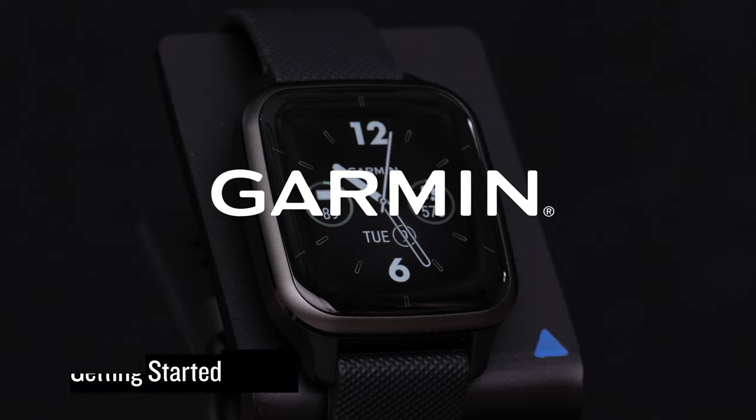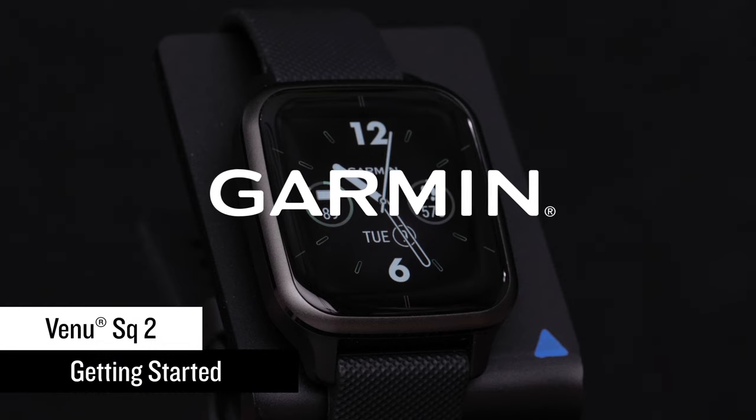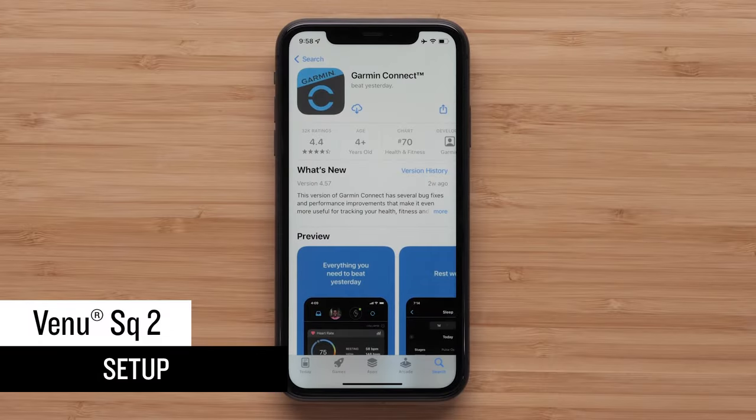In this video, we'll take you through the setup of your new Venue SQ-2 smartwatch and introduce you to some features you're going to love. First, download the Garmin Connect app to your compatible smartphone.